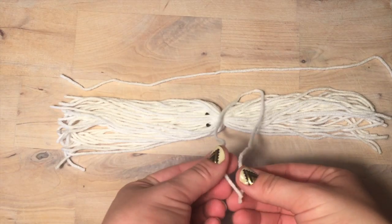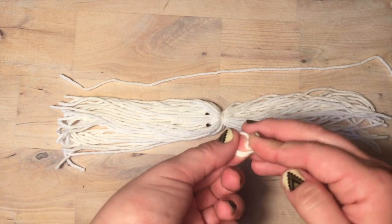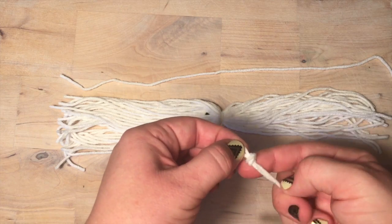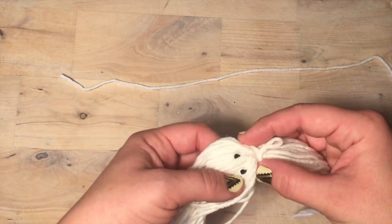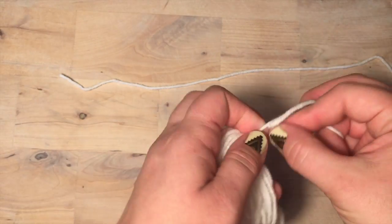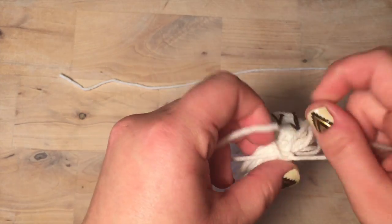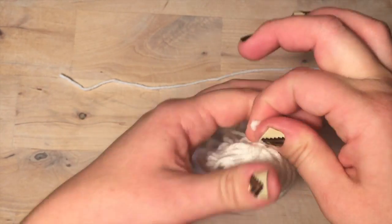Take another piece of yarn and tie a slip knot at the very top — this is what you'll hang your ghosts from. Make sure your slip knot isn't too tight and is large enough to go around the jute twine. Tie a knot to finish.